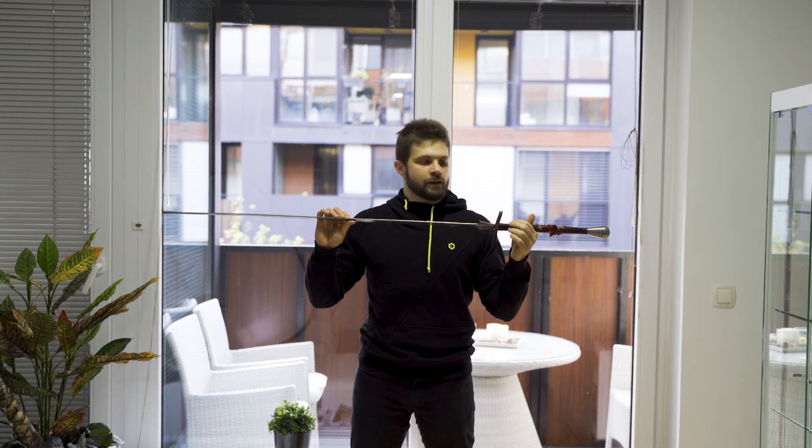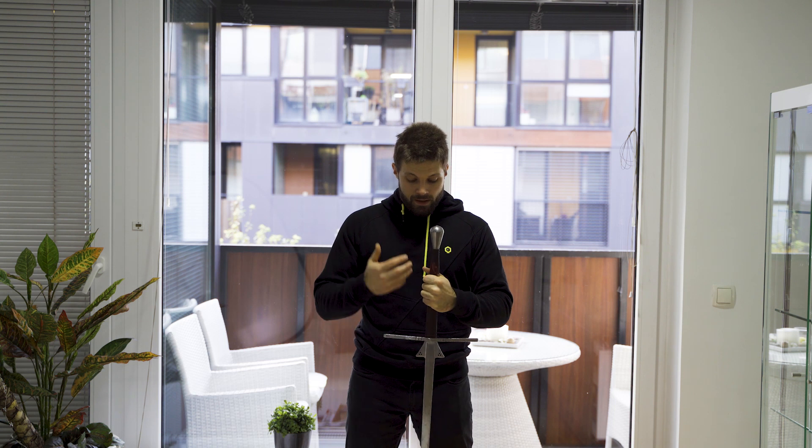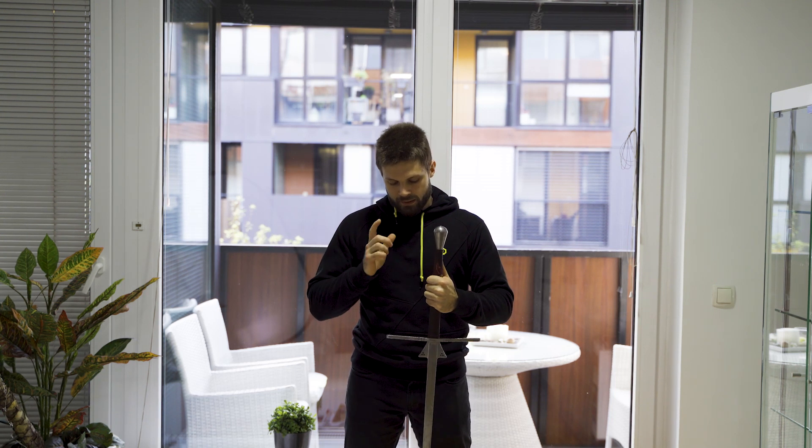Hi guys, me again, TheHemaReviewsGuy. Today I will be bringing you a review of the SIGGI standard fitted. Now before I get into it, there are a couple of things that I feel I must disclose. First off, I have known about Martin Fabian for a very long time — basically a few months after I started training — and I have met him maybe a year afterwards, and we have since become friends. So keep that in mind: I have gotten this sword for free for review purposes. However, I think the main issue is that I think very highly of Martin Fabian, and that might actually color this review a little bit.